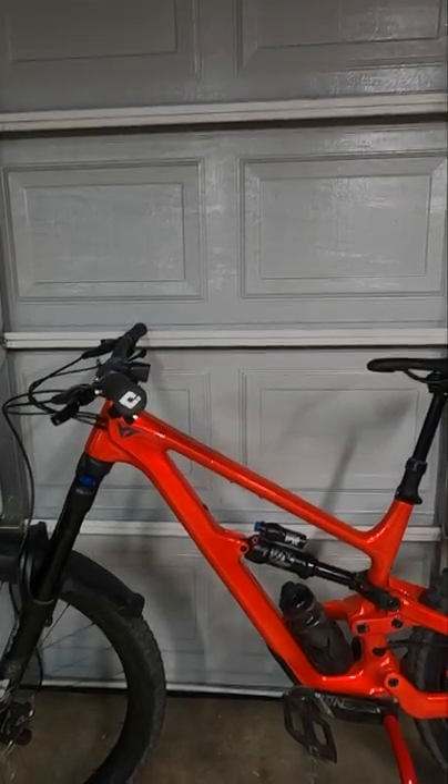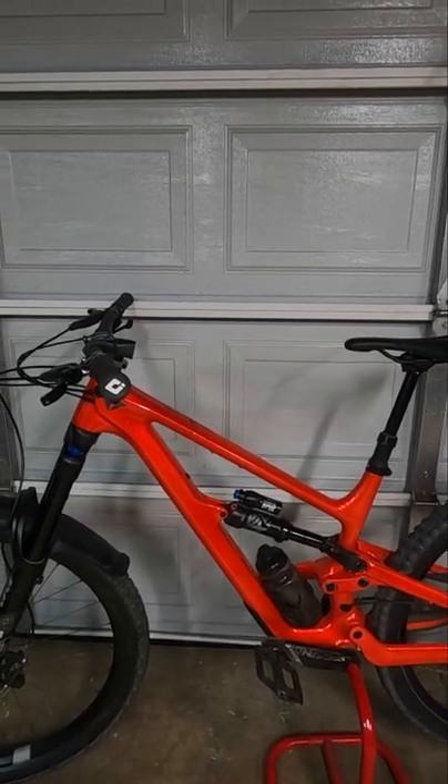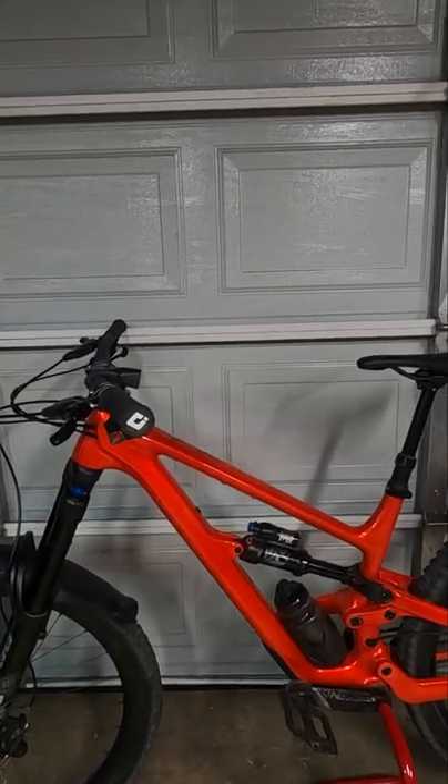Hey everyone, this is Ian. I've gotten a lot of comments about the color on my new bike, which is lava red, and is actually a really cool color in person. So I'll be showing you how it looks in low light conditions and in direct sunlight.